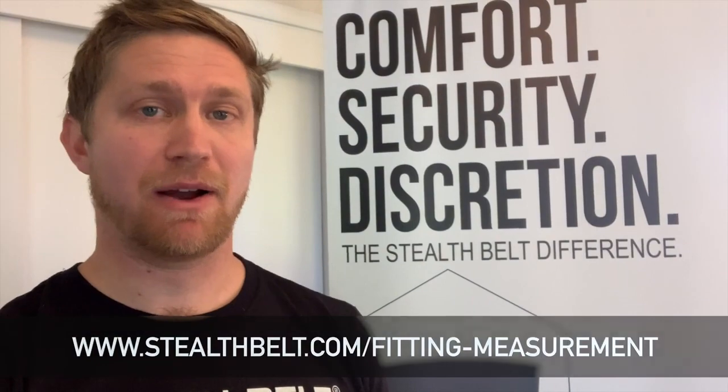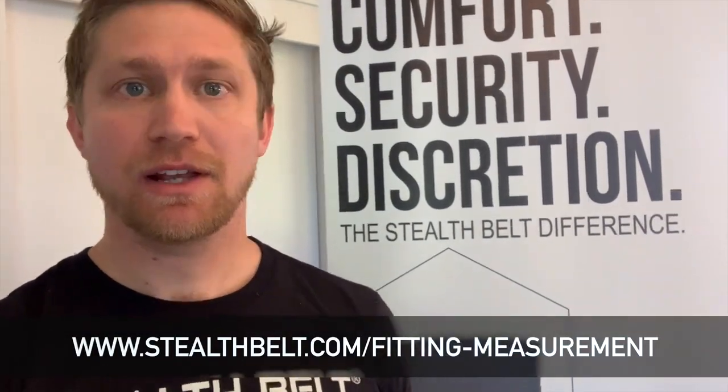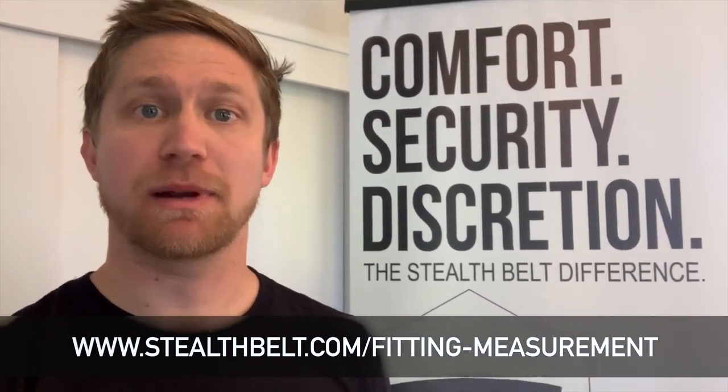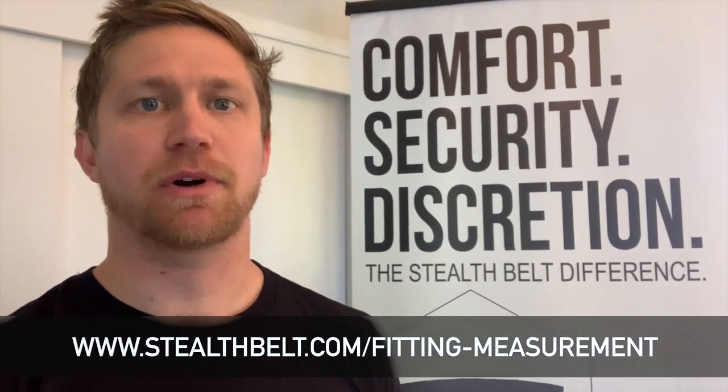If you have questions about how to measure your specific appliance for the flange diameter, you can always check out our website where we have specific videos for each type of appliance from the major manufacturers. Or you can give us a call and we're happy to help you through the process.